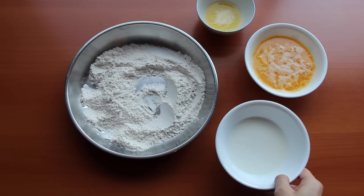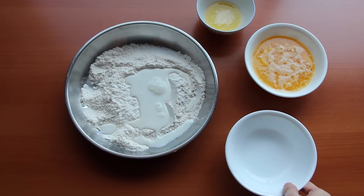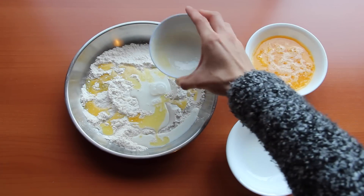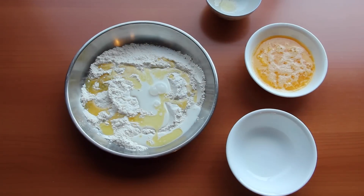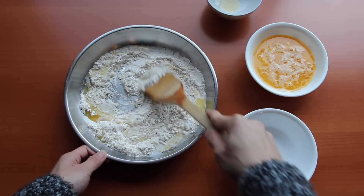Right now I'm using whole milk. I'm adding in my milk and also my melted butter. Since my butter is freshly melted from the microwave it's kind of warm, so the last thing I want to do is scramble my eggs. So I'm adding the milk and the freshly melted butter together first before adding the egg wash. Then we are just going to mix it with our wooden spatula.